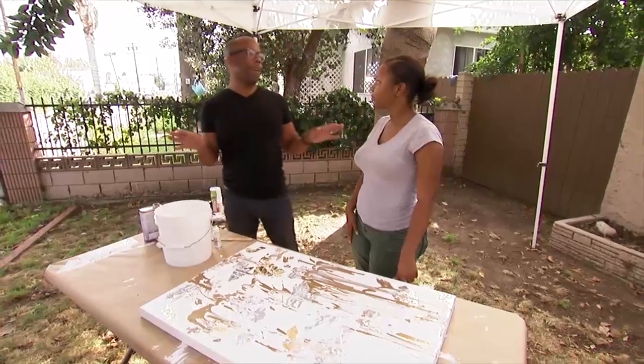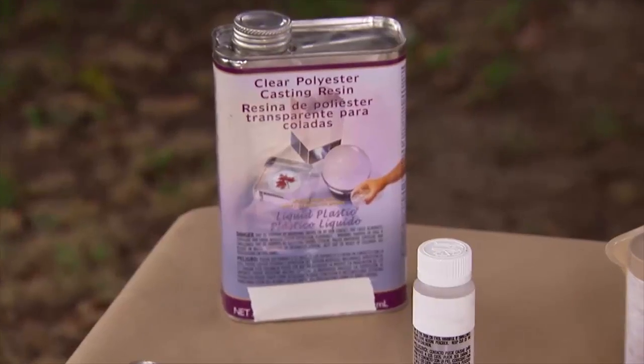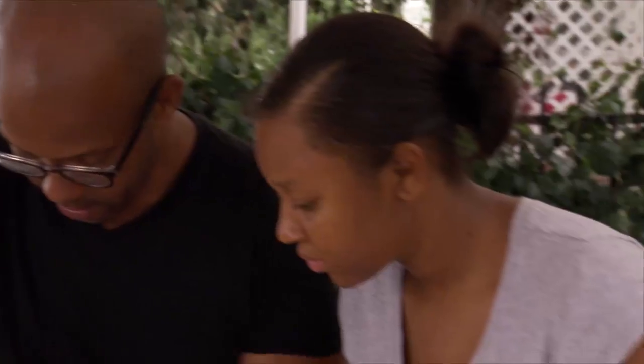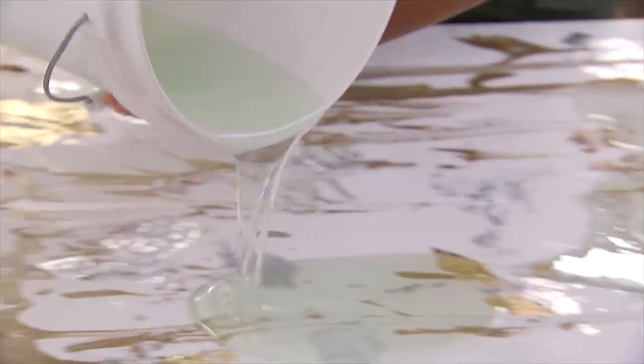So what does every great piece of art have? Personality and a signature. Now we're going to seal it all in with a resin. We'll put it in the bucket, add a little bit of the catalyst, stir it around. And once we do that, we'll pour it over the whole thing. Then it's going to be crystal clear and hard.